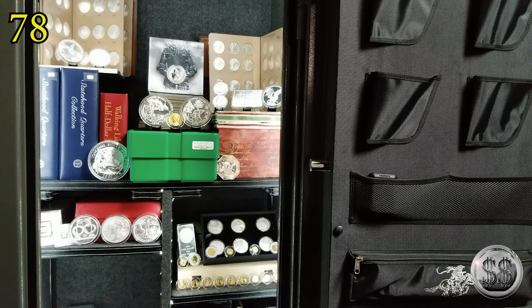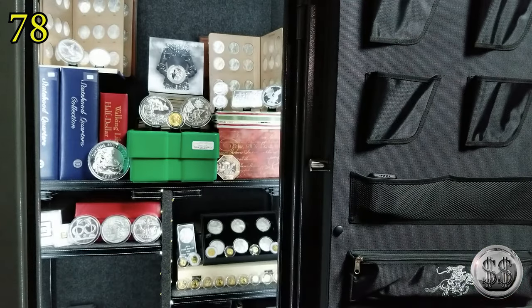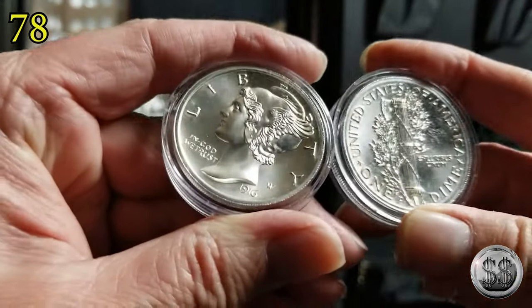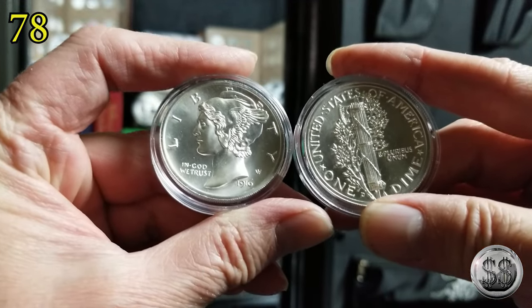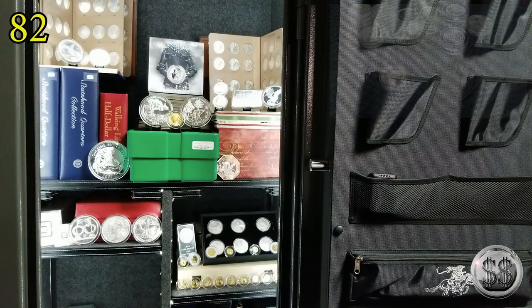What started off my whole two ounce round journey were these. These are from the Intaglio Mint, I believe — they did a fantastic job. I think this one's got some slight toning in there. The one on the right — I think it's starting to tone just a little bit. But there's another four. Those were cool; that's what started it all.